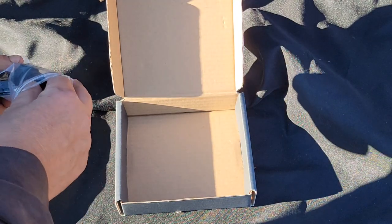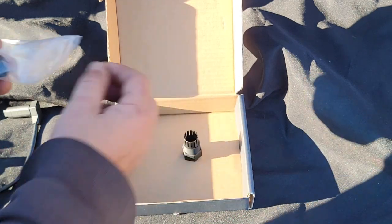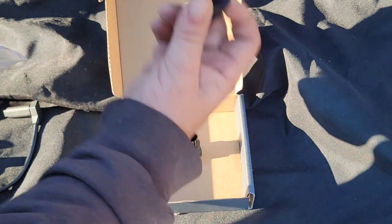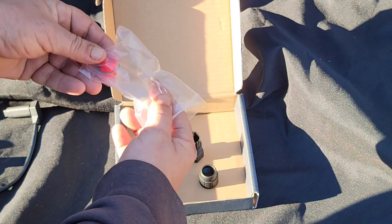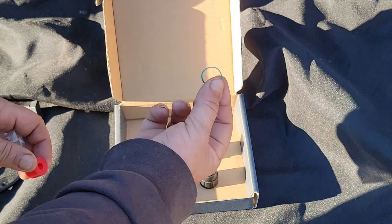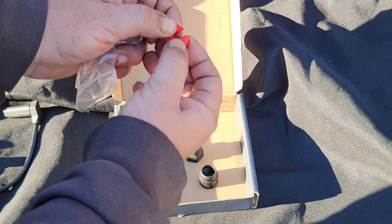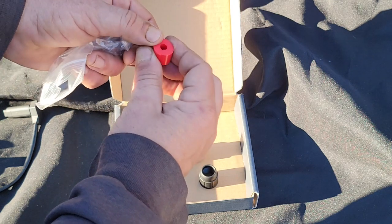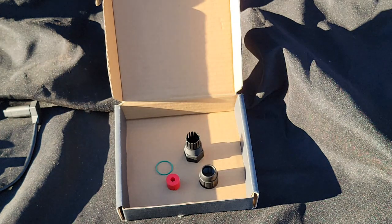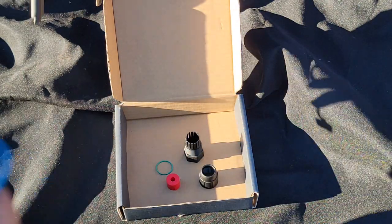Let's take a look at what you get when you open up this kit. You get a couple of adapter pieces. You get a rubber gasket to seal it up a bit more, and then there's a piece that seals around your cable to make the connection waterproof. Let's grab a short patch cable with the right connection on it, grab our adapter, and I'll show you how it all goes together.